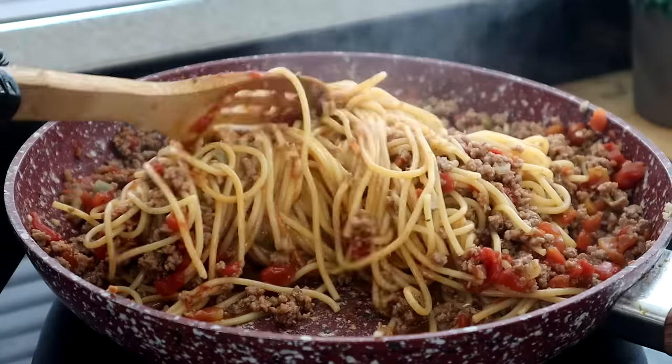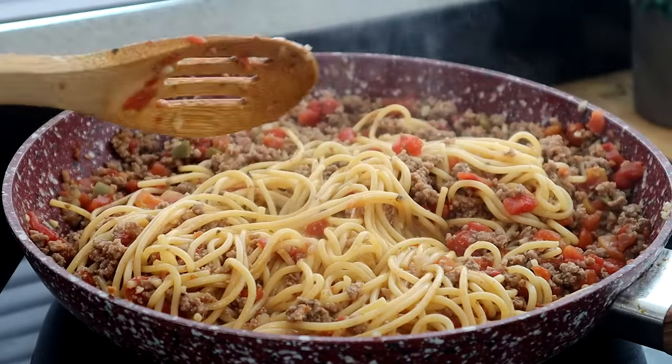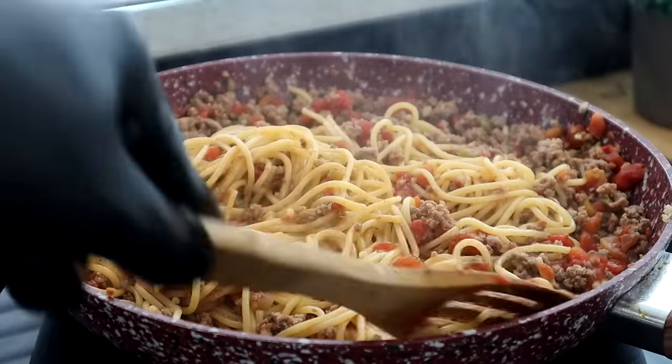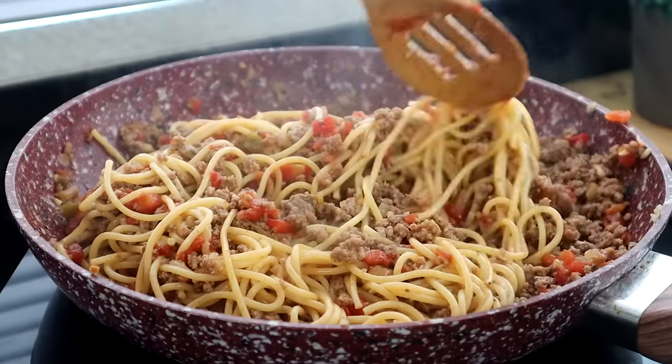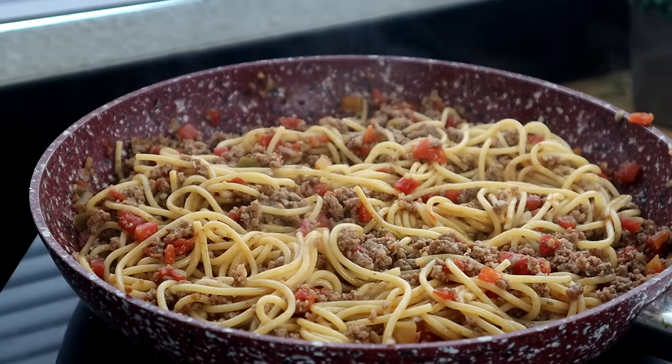After about two to three more minutes, the liquid has reduced nicely. Put it on pause and give it a quick stir, then we're going to add our cheese on top.